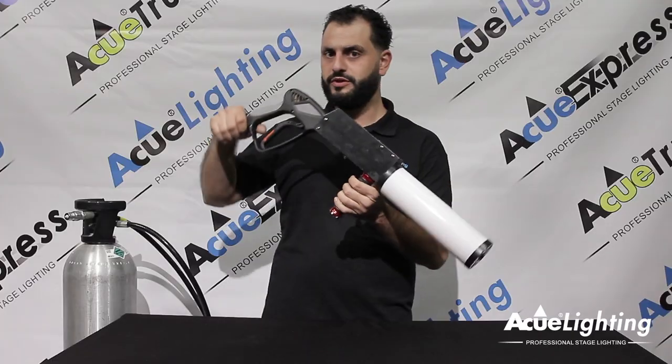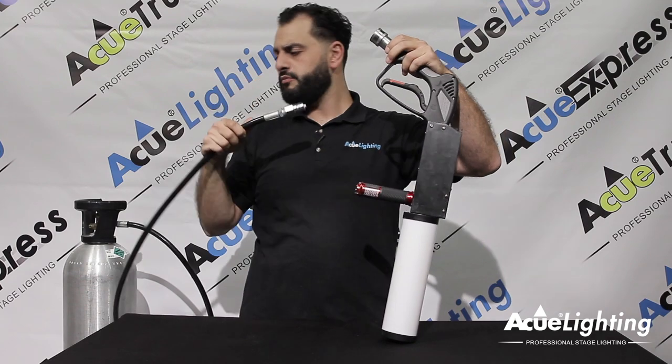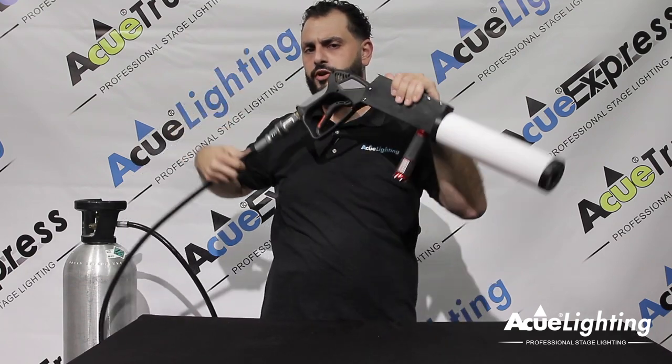Let me show you how it works with the CO2. To connect it, make sure it's connected to a siphon tank. You basically pull out the back sleeve, pop it in and you're ready to go.